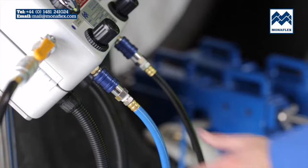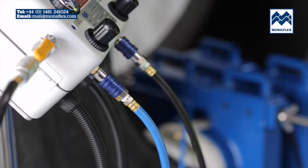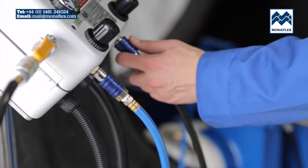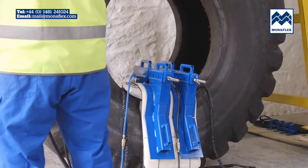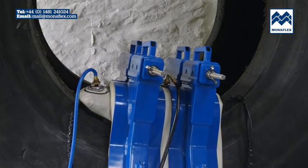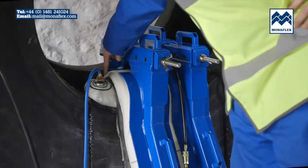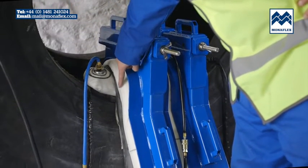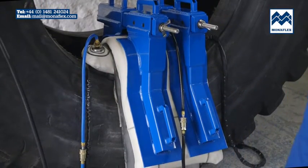Commence inflation of the bead airbag by pulling down the blue slide valve on the left-hand side of the control panel. When it reaches approximately 15 PSI, pull down and open the slide valve for the wraparound airbag. Both airbags will rapidly come up to operating pressure. Check that the components are sitting correctly against the bead and, if necessary, adjust the airbag pressures using the regulators and slide valves.